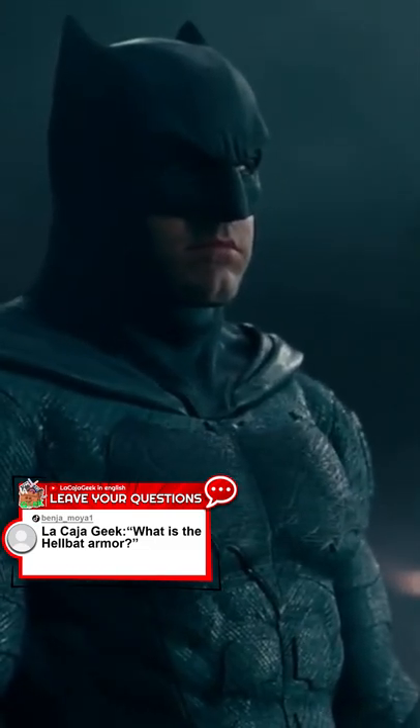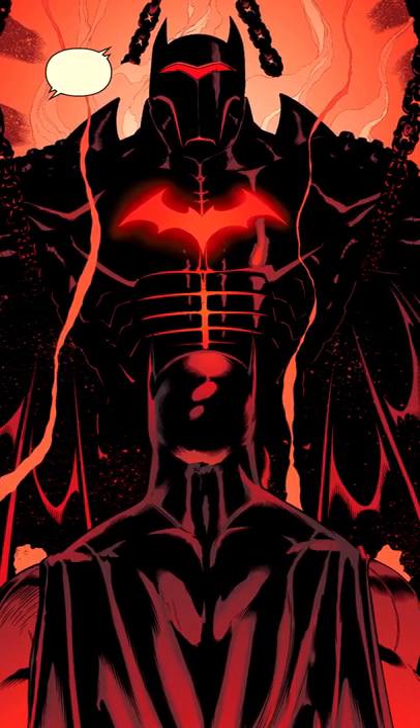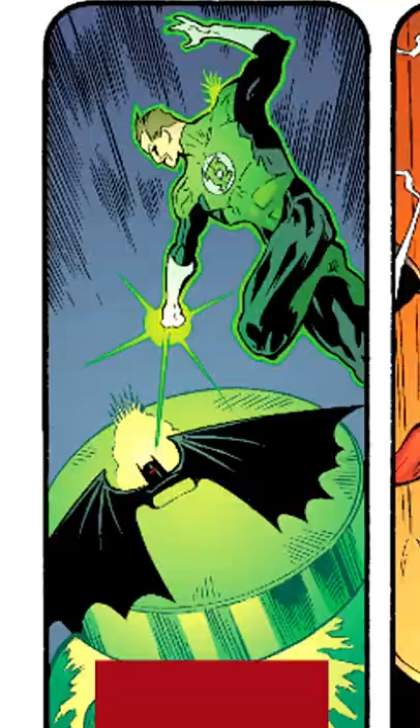What is the Hellbat Armor? The Hellbat is one of Batman's most powerful armors. It was designed by Bruce Wayne and forged by all the members of the Justice League. Superman forged it in the sun, and it was strengthened thanks to Green Lantern's power ring.